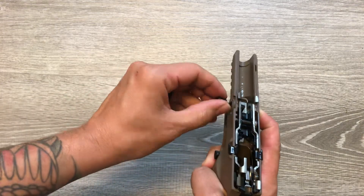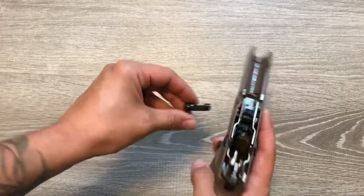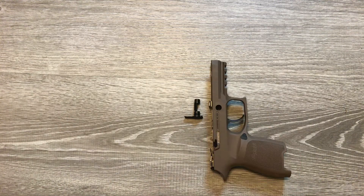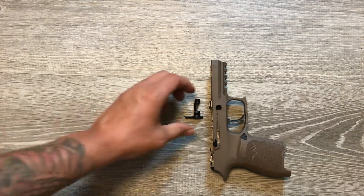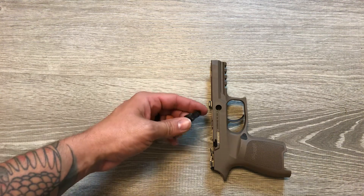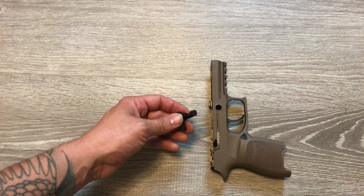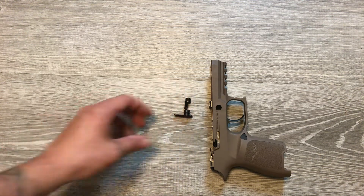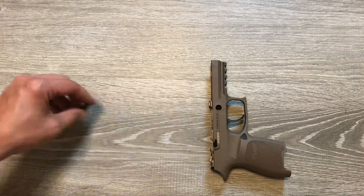Just wiggle your pin out. Mine, when I bought this gun new, was super tight — really hard to do, even harder to get back in. After maybe 400 rounds through this pistol it started to loosen up and became a little bit simpler.